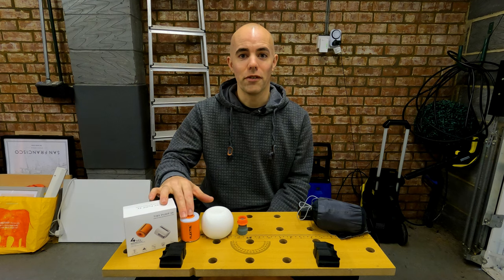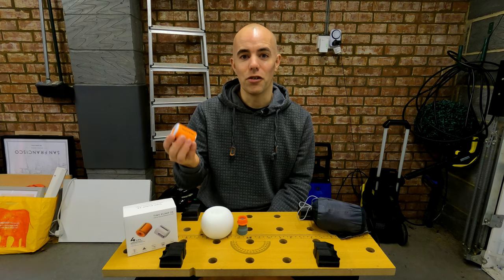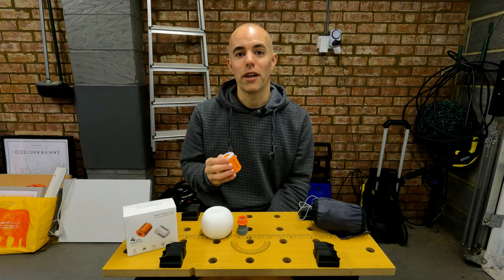Some people don't like the noise of electric pumps — they think it's maybe an unnecessary additional weight and volume to their pack — but I'm going to talk a bit about why I think they're a good idea and why I no longer use my pump sack.